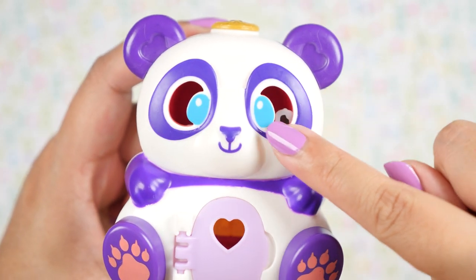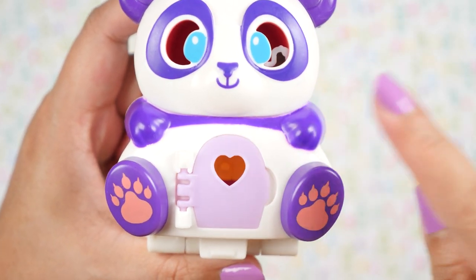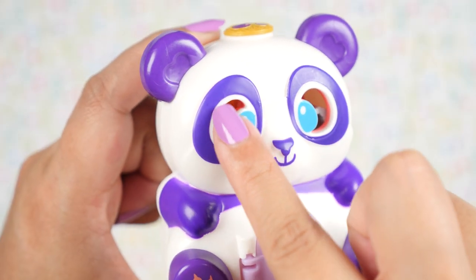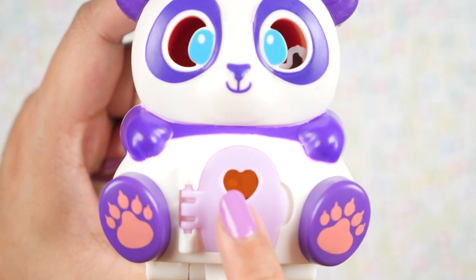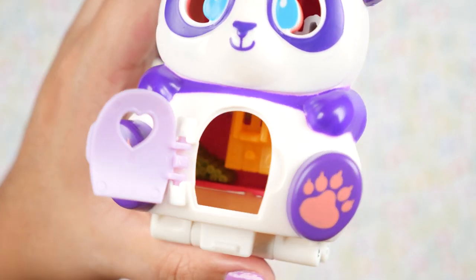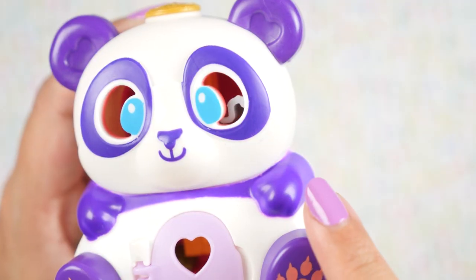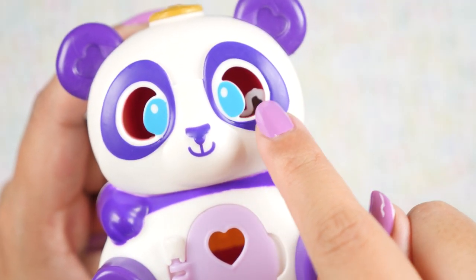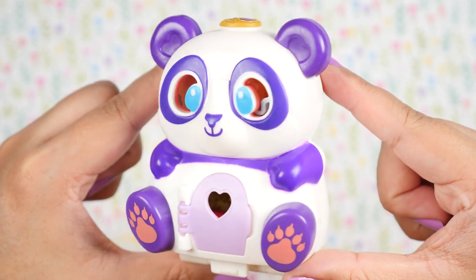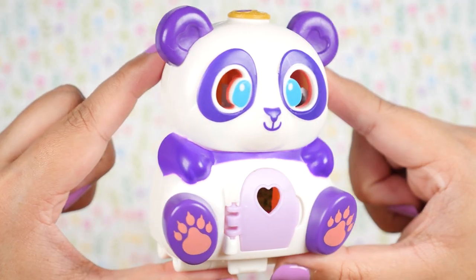She's got purple eyes, ears, and paws. Her paw print is so cute. We can also see the inside of the compact through her eyes and through this little heart here on the door. And when we open it, we can see even more of the interior. The only thing I don't like is I can see some of the furniture — it makes her eyes look a little weird. But overall, this is very cute and I love it already.